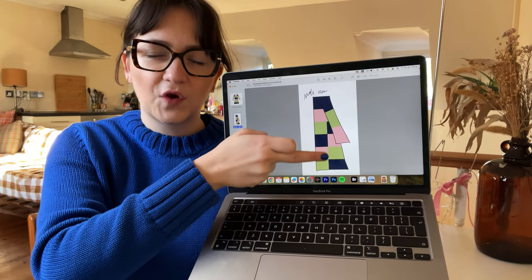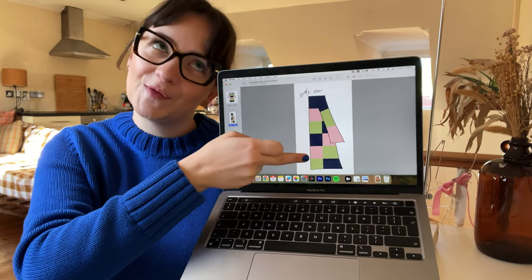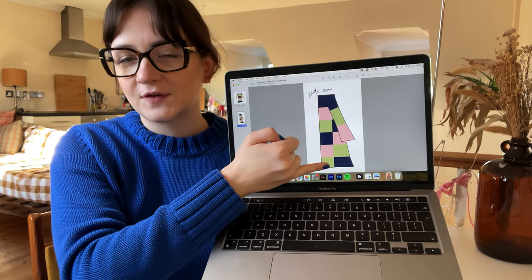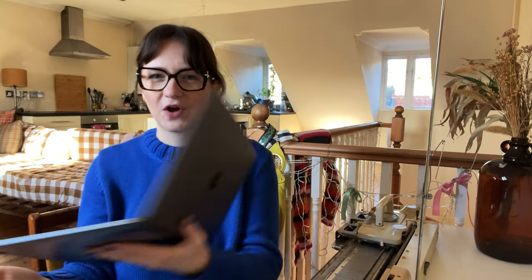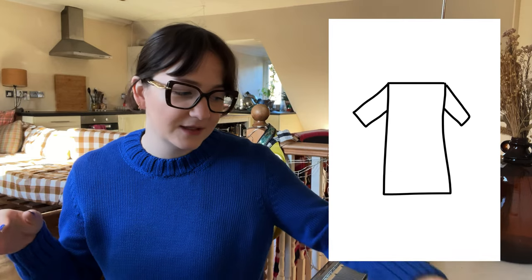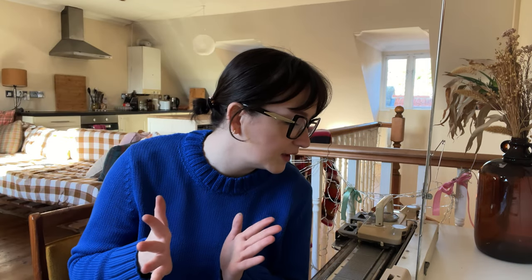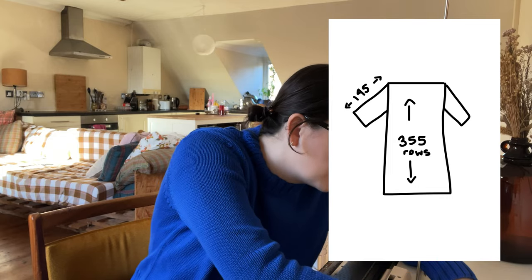I still want to make it a color block design so I've given it a bit of a side view so I could place exactly which colors I want opposite each other so the color blocking makes sense. One side's going to start with blue at the bottom and one side's going to start with green at the bottom, so the dress can be worn either way. I need to calculate how many rows of each color I need. For this midi length I need to knit a total of 355 rows. Dividing by six stripes gives 59 rows each. For the arms I need 135 total divided by three — that's 45 rows each.